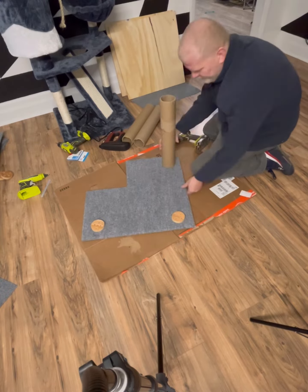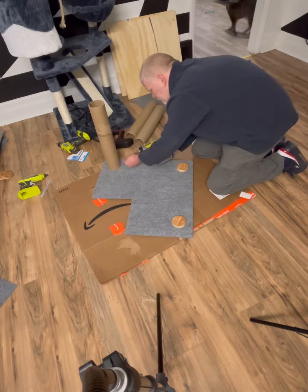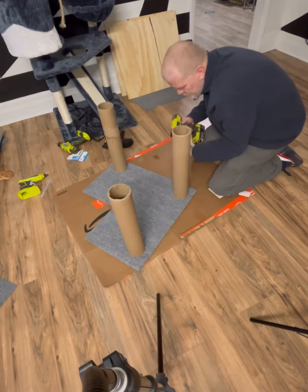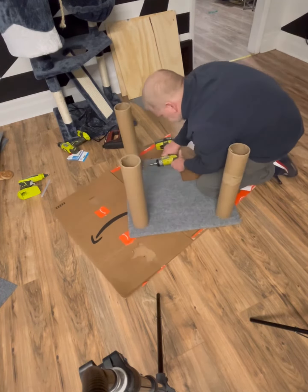I actually didn't know how to do this — I just kind of came up with it myself in my mind, how I might mount them, and this is what I came up with. I don't know if I'm right or wrong. If you think there's another way, let me know in the comments, because I'm new to this and I have no idea. I just wanted to make something cool for my cats.